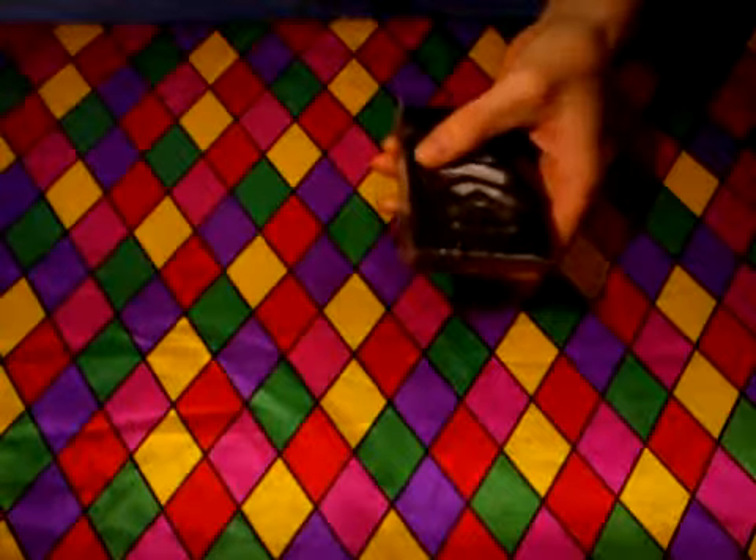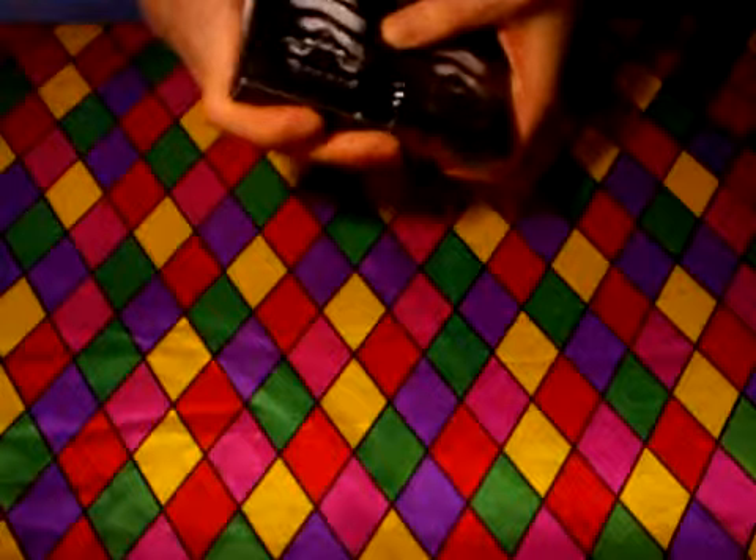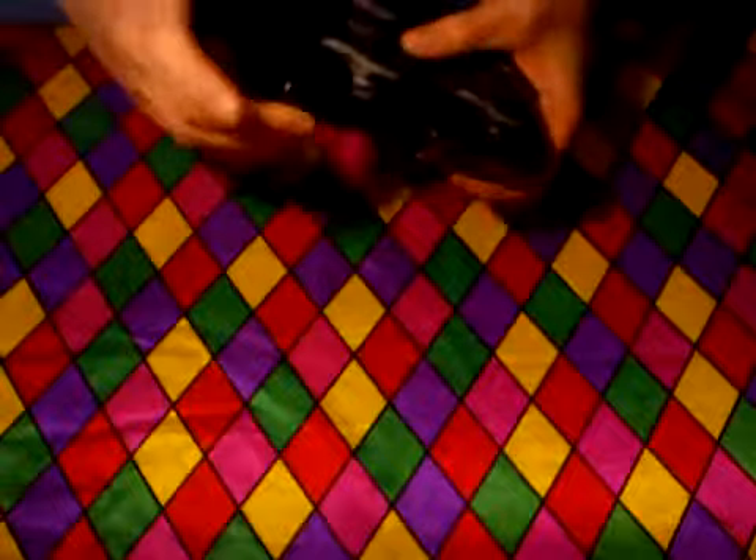Hello everyone, this is Alessaint on YouTube and today I'm going to review my gold Arcan deck — half cracked if you will. I'm going to hold it up with the black Arcan deck so you can see the colours. It looks really nice I think. I'll show you the back so you can see the difference in colour. I think that's pretty cool.